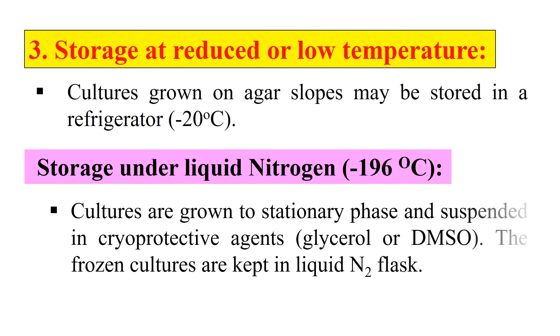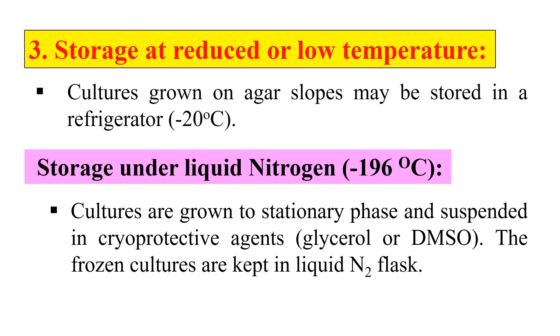We can also store our culture in liquid nitrogen at minus 196 degrees centigrade. This technique involves first growing the culture to maximum stationary phase, then resuspending the bacterial cells in a cryoprotective agent like glycerol or dimethyl sulfoxide. We use a cryoprotecting agent because at minus 196 degrees centigrade, ice crystal formation can damage the cells, and the cryoprotectant prevents this. The frozen culture is kept in a liquid nitrogen flask or refrigerator. This is one of the most suitable methods for long-term preservation of cells that do not survive freeze-drying.